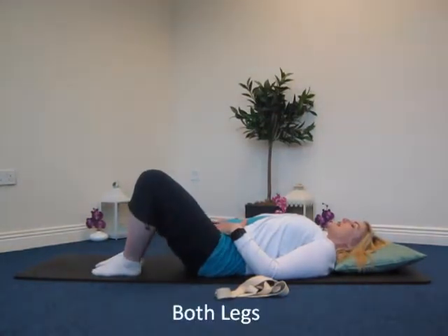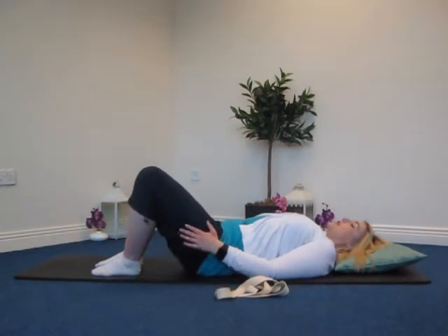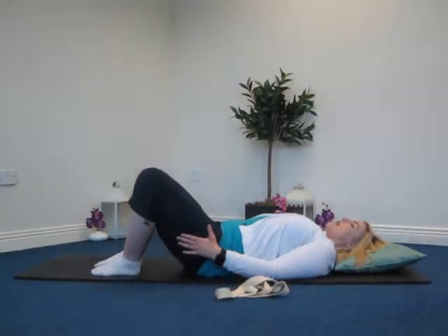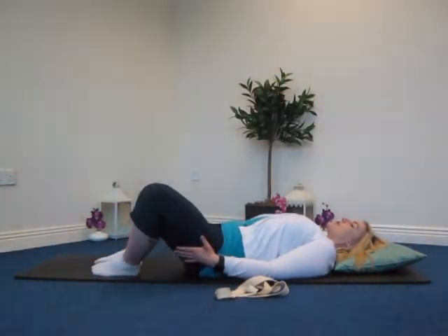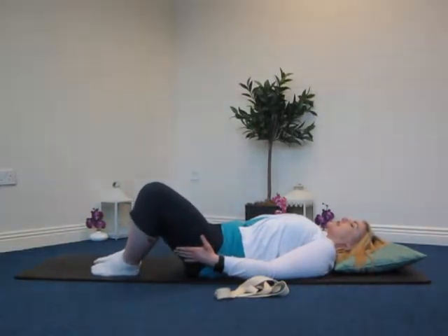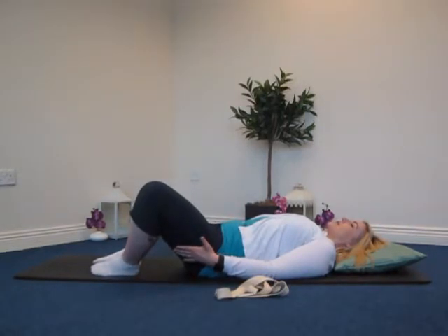Now we're going to try that with two legs. Again, use your hands if you need assistance, and close back in slowly, only going to your own range of movement, to wherever you feel comfortable. Inhale to open and exhale to close. Two more times, one more time, and coming back in slowly.